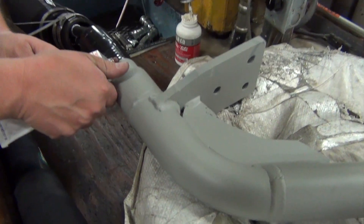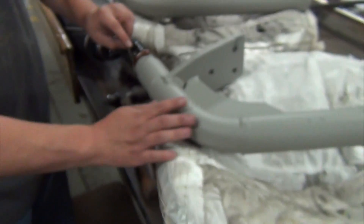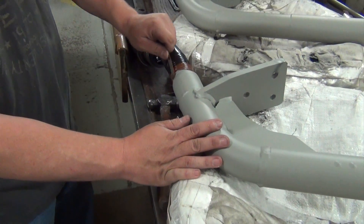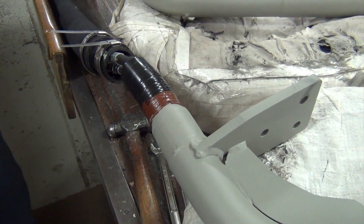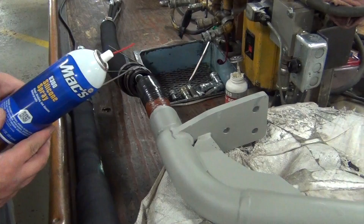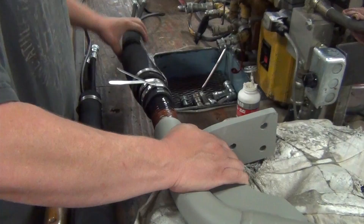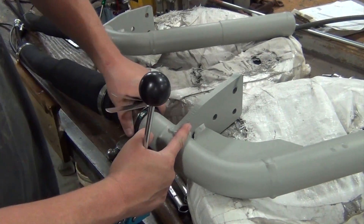Now we use Permatex to go around the vibrator so that it seals. Then we use a silicone spray to help lubricate — it's a pretty tight fit, so to get the protector hose to slide up over, we use silicone spray.